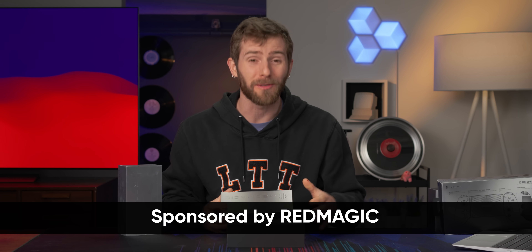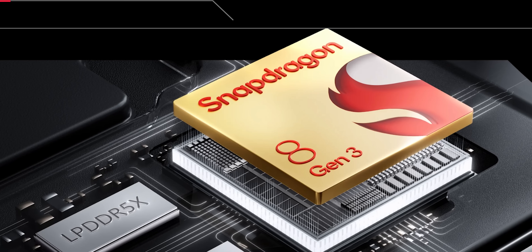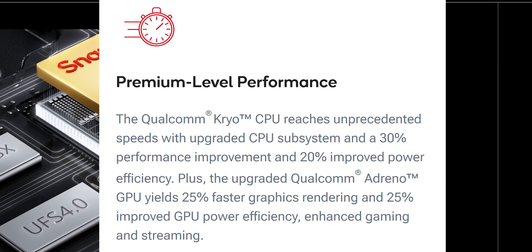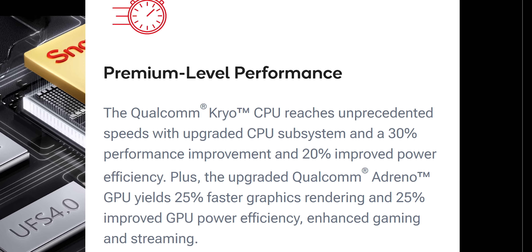Under normal circumstances, I wouldn't be that excited to do a sponsored phone unboxing, but the Red Magic 9 Pro is the first device I've gotten my hands on with the new Snapdragon 8 Gen 3. Qualcomm is claiming up to 30% better performance, up to 20% better efficiency, and a 25% faster GPU.